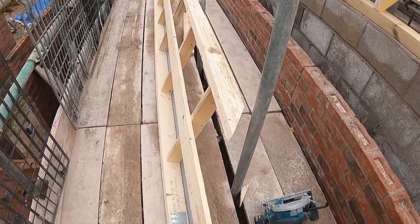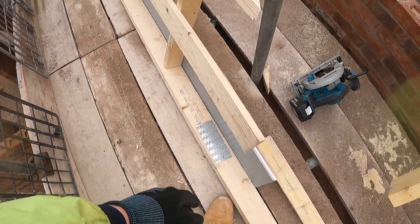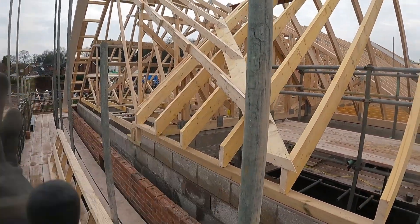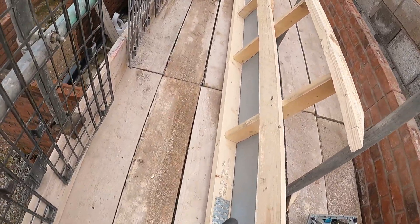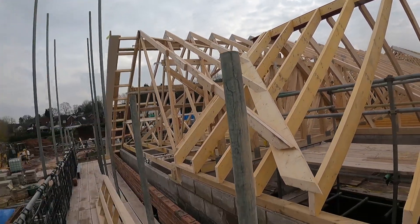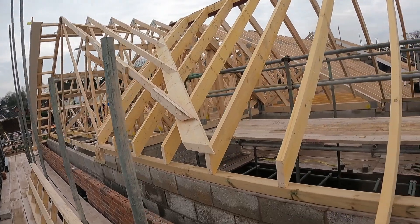We ended up just putting a seat cut on that because it was right where the gang nail was, so there's no point trying to put a nice cut on it because it's all getting stitched in — then it gets a stud and gets bricked up, so it's fine. We cut that off to length, banged the plastic on it, and this will get lifted up and then we'll put some props across and maybe one off the floor for now.